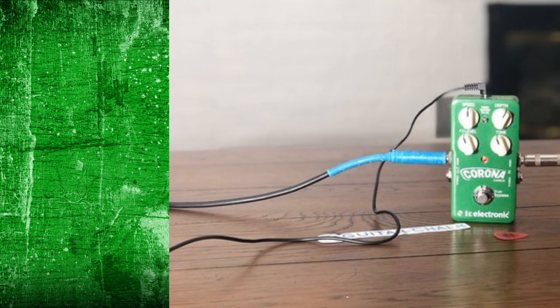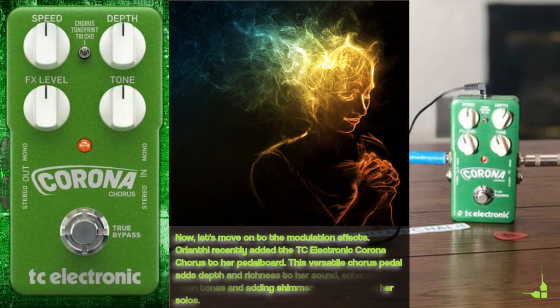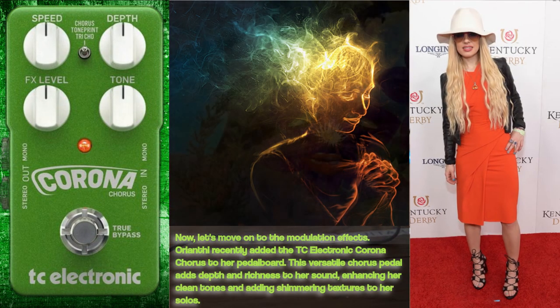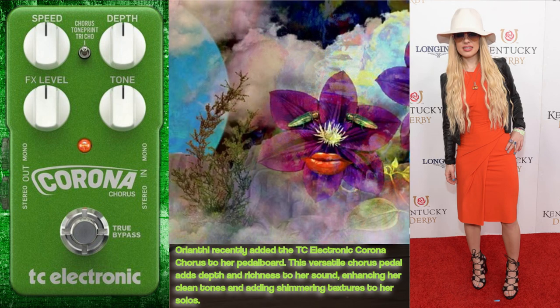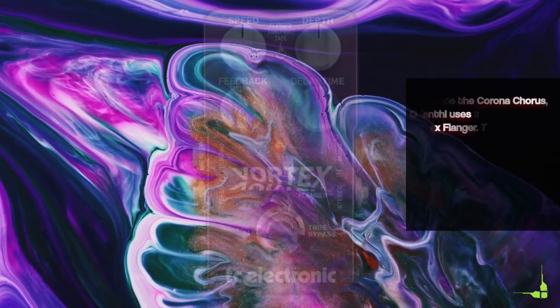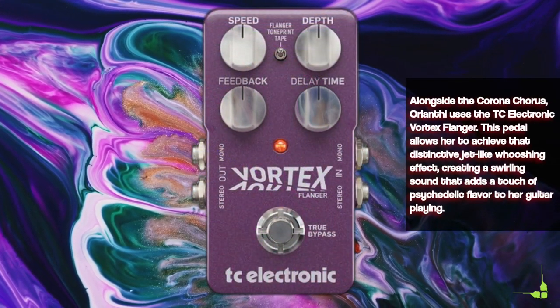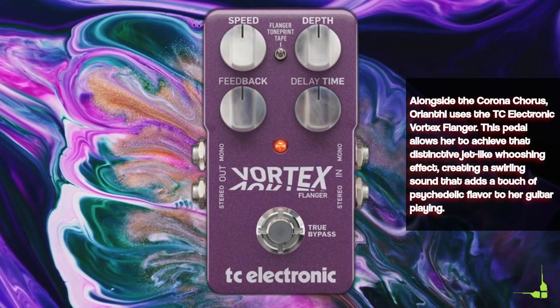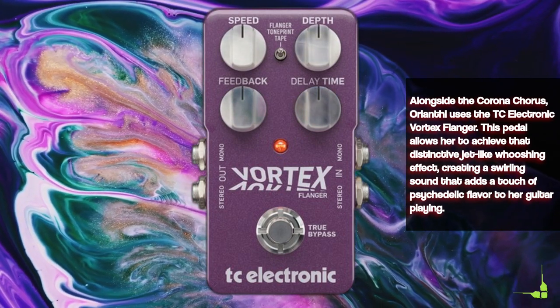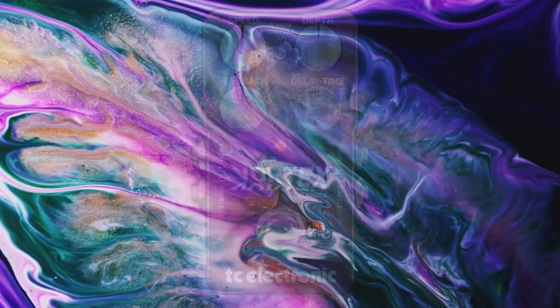Now let's move on to the modulation effects. Orianti recently added the TC Electronic Corona Chorus to her pedalboard. This versatile chorus pedal adds depth and richness to her sound, enhancing her clean tones and adding shimmering textures to her solos. Alongside the Corona Chorus, Orianti uses the TC Electronic Vortex Flanger. This pedal allows her to achieve the distinctive jet-like whooshing effect, creating a swirling sound that adds a touch of psychedelic flavor to her guitar playing.